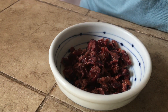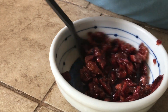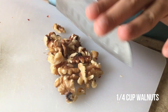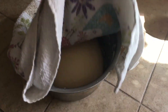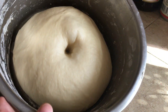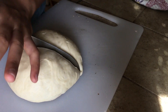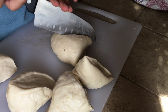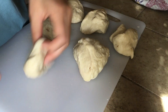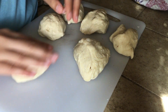Meanwhile, soak 1/4 cup of cranberries with hot water and chop up 1/4 cup of walnuts — those will be the filling for our bread. After the dough has doubled in size, it should feel kind of wet and sticky because of the moisture, so don't worry about it — do not add any additional flour. Take the dough out and divide it into 6 equal pieces, then roll each piece into a round ball and set them aside.